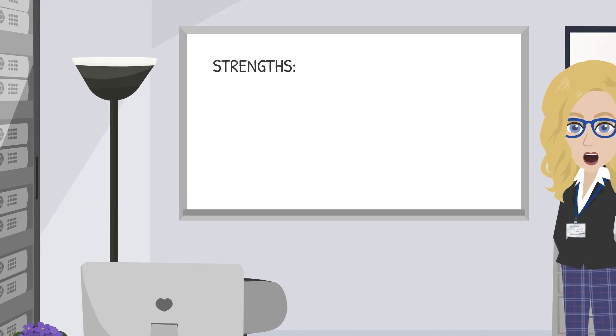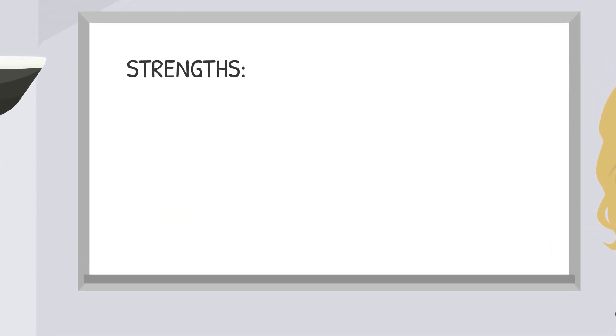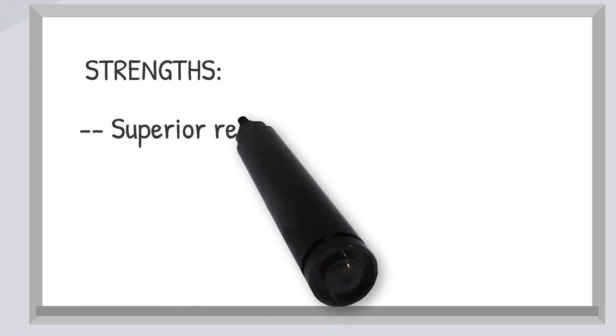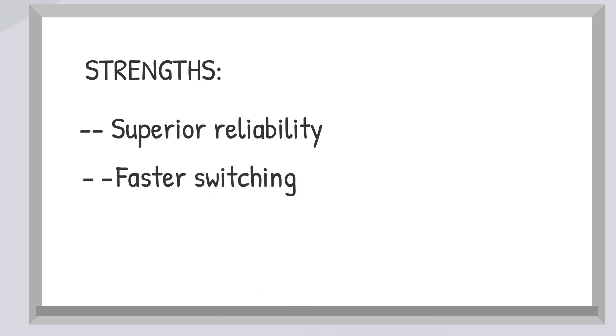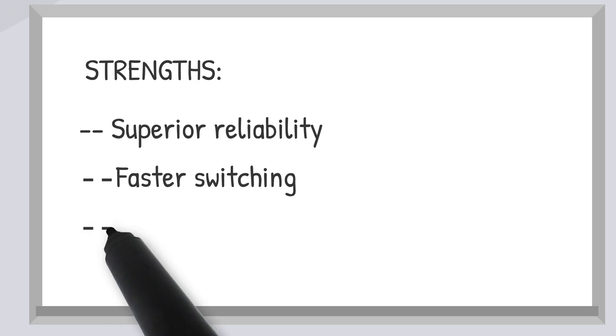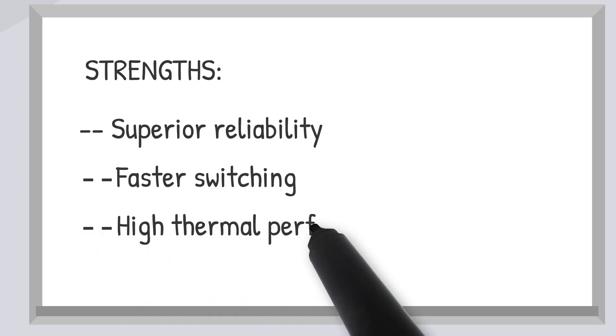So why choose the LittleFuse SRP-1 over other relays? Simple — it's all about reliability and efficiency. These relays are faster, quieter, and have way more endurance than your standard mechanical counterparts. Plus, their high thermal performance makes them perfect for demanding environments.